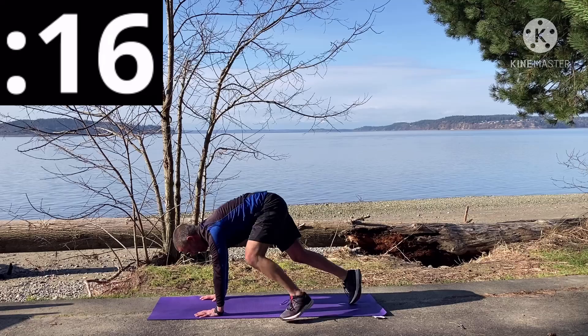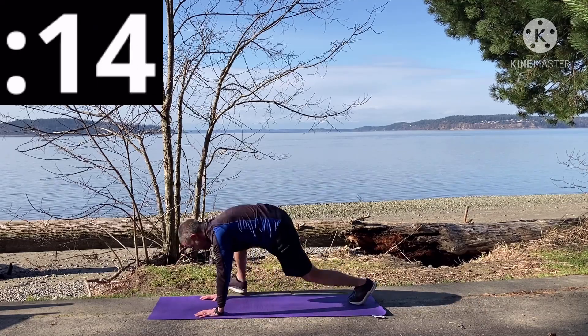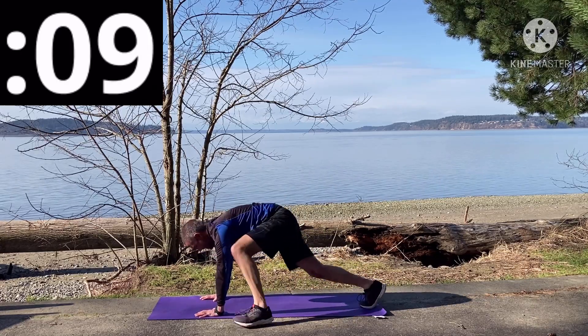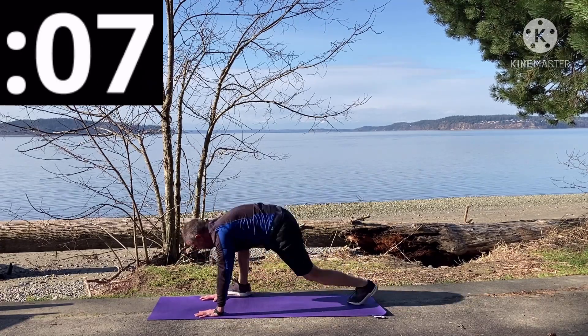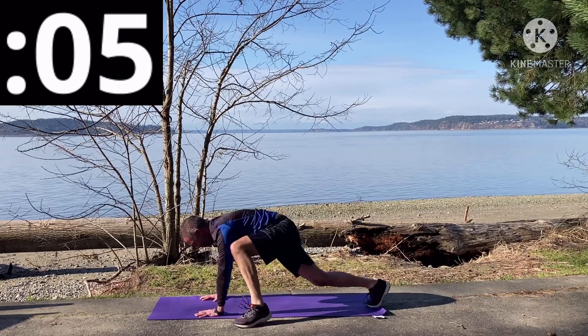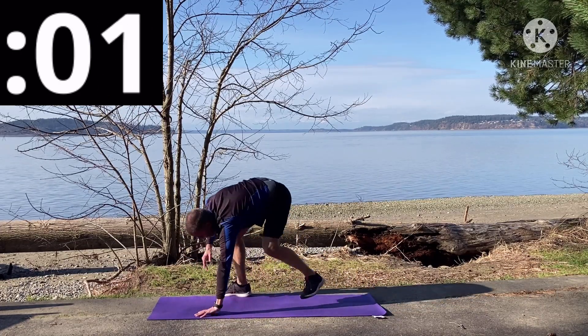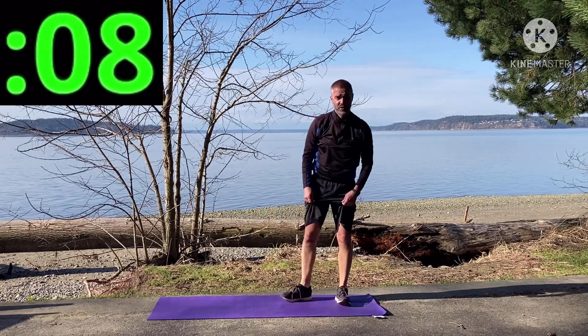Got to lift that rear end up to get those feet to switch sides. Ten seconds — we're going to feel this workout today, I can tell you already. This one's a doozy in and of itself. That's 20 seconds. Ten seconds rest.